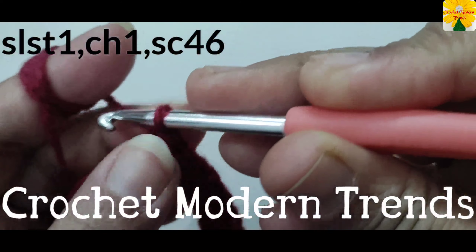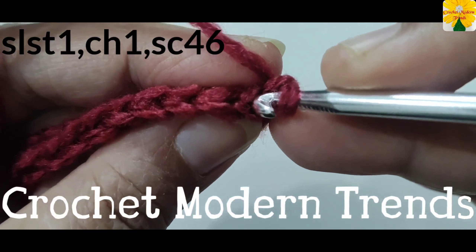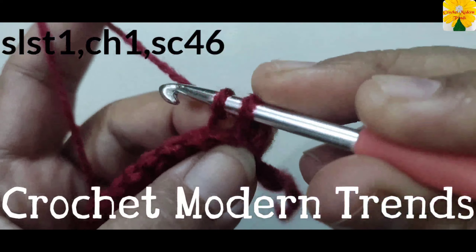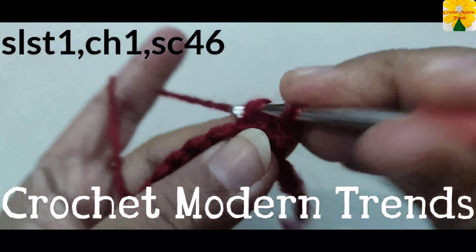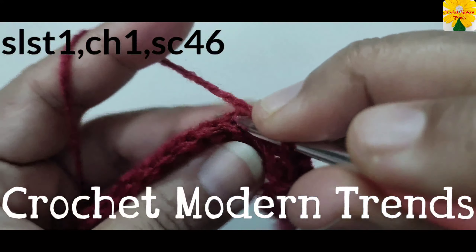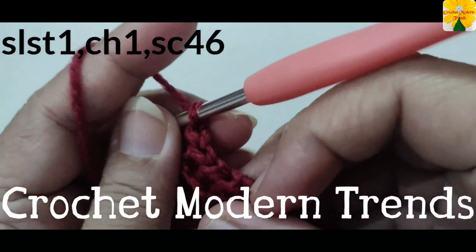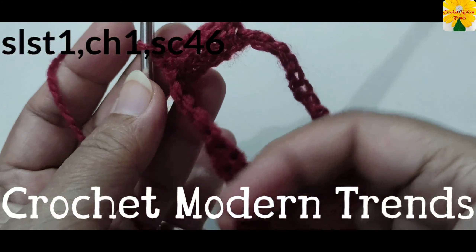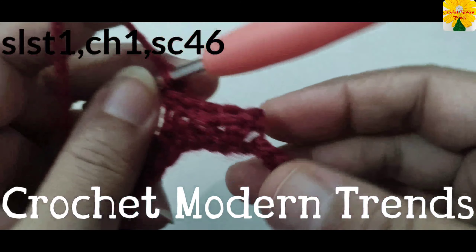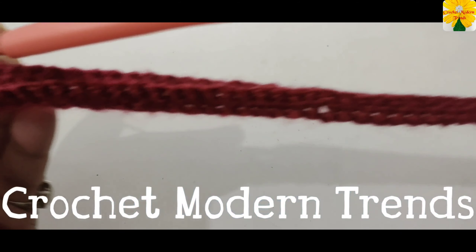Into the 46th stitch, into the back loop, insert the hook, pull through, pull through two — slip stitch. Chain one, turn the work. Now this is the front loop and this is the back loop. Into the back loop we have to work single crochet into all the stitches across the row. Leave the chains like that; we will keep on working into these stitches after the end of each row.